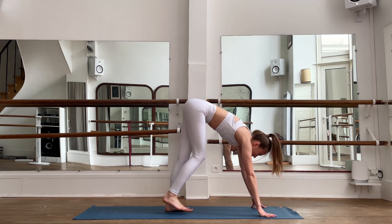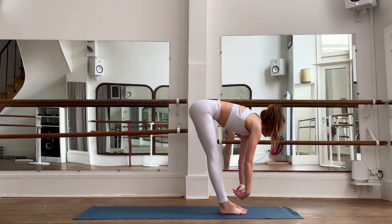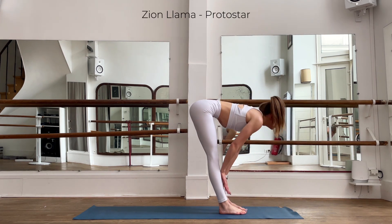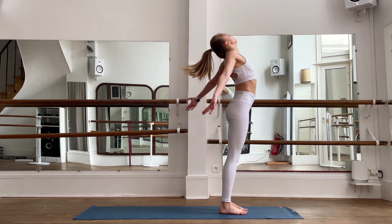Let's walk again to our hands. Inhale, back straight; exhale, release. Inhale, exhale. Bend your knees, bring yourself up.